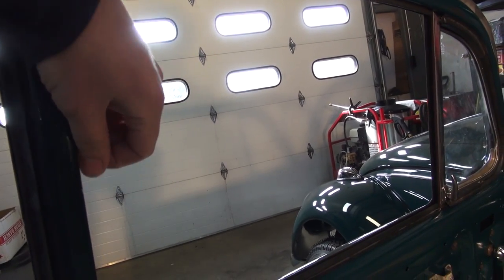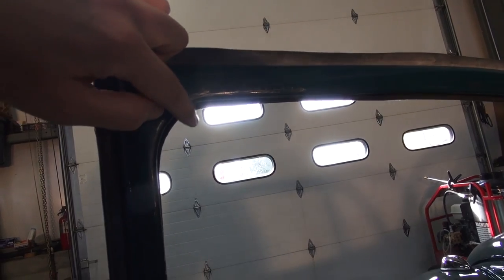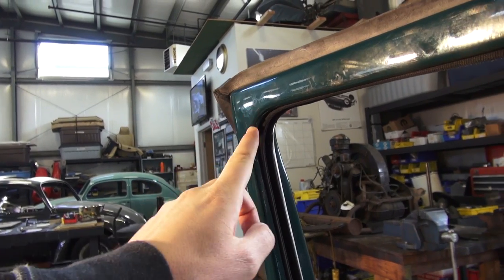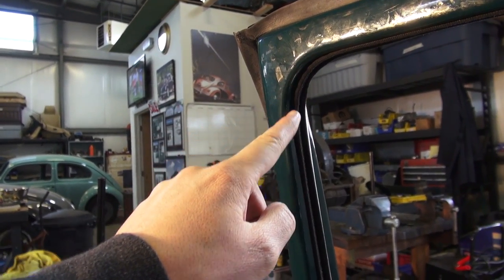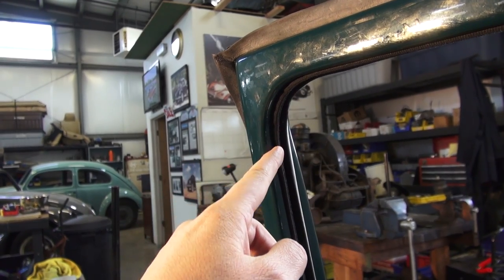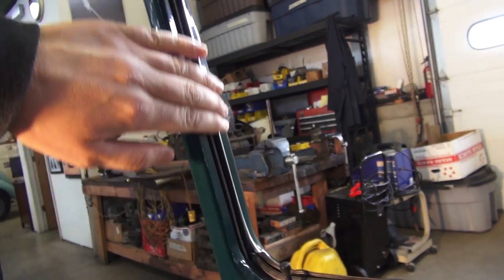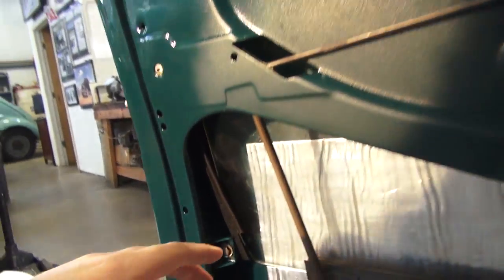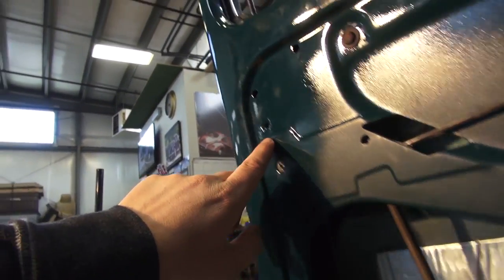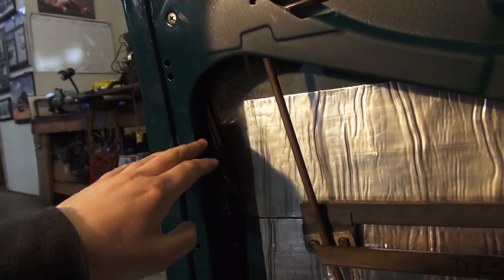Once it's lined up, start putting it into the clips and bang it up — you can do it by hand pretty much. When you get to the corner, pull the felt this way and don't put it into the clips yet so you can maneuver it up into place. The felt doesn't go all the way to the top of the door pocket — just to where the window ends. Then insert it into the side and work your way down. You may need to stick your hand in to get the felt properly into the track.